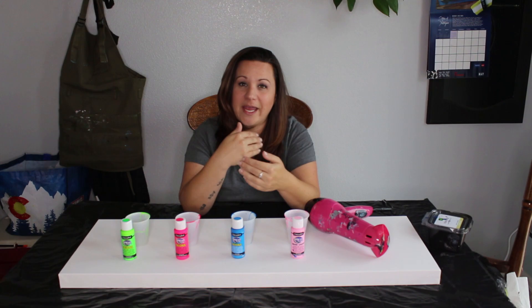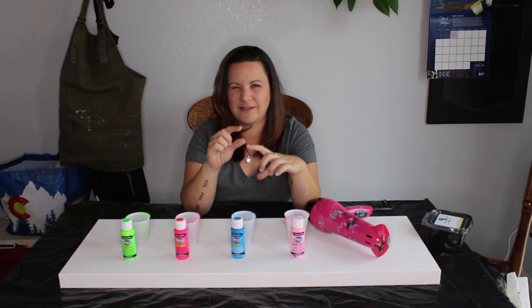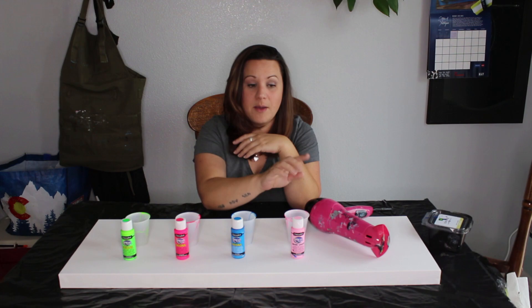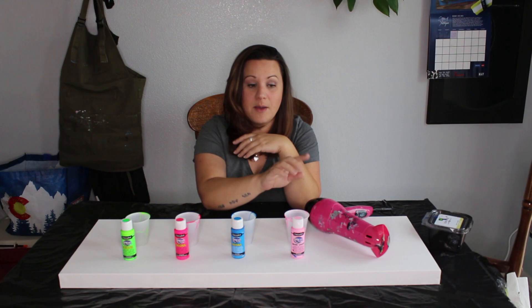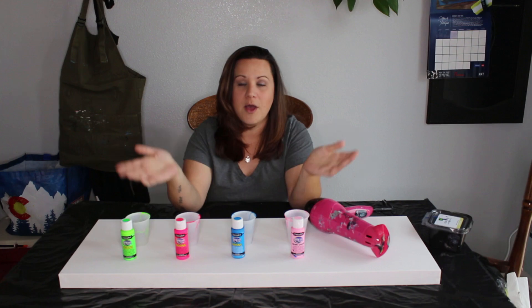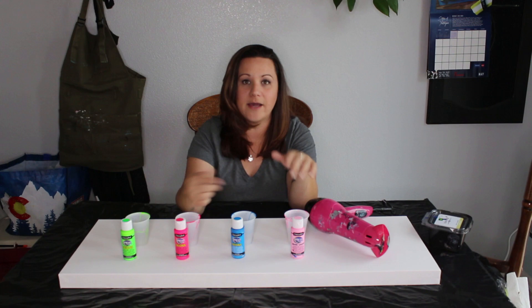I can't give you an exact formula because all these paints come with different consistencies. With Liquitex Basics or Artist Loft, I tend to go about 60% paint, 20% Floetrol, and 20% water. But with thinner paints there's not much I need to do. Sometimes within the same brand, pigments can be thicker or thinner, so it's really a judgment call. I'm going to bring you in to show you these consistencies and what I do to get them where I want them.